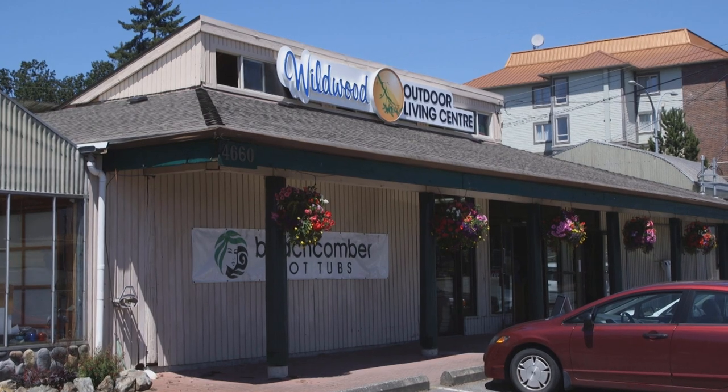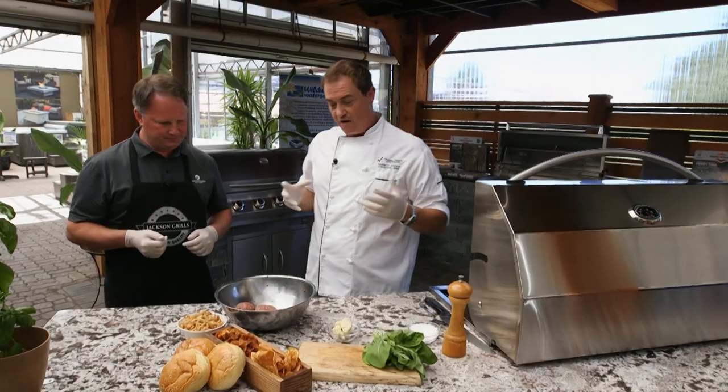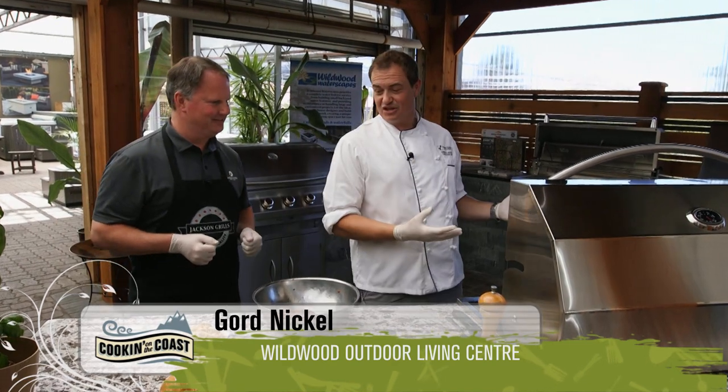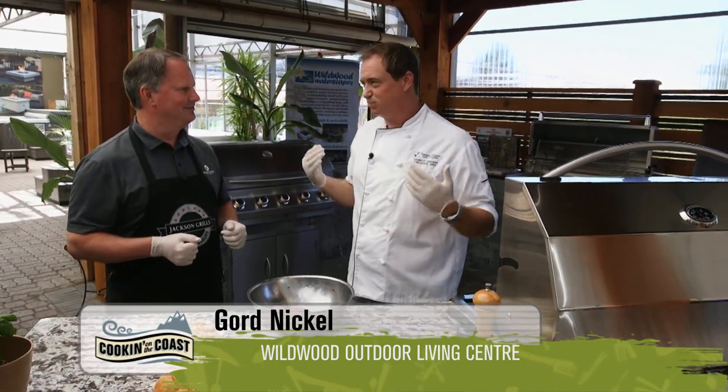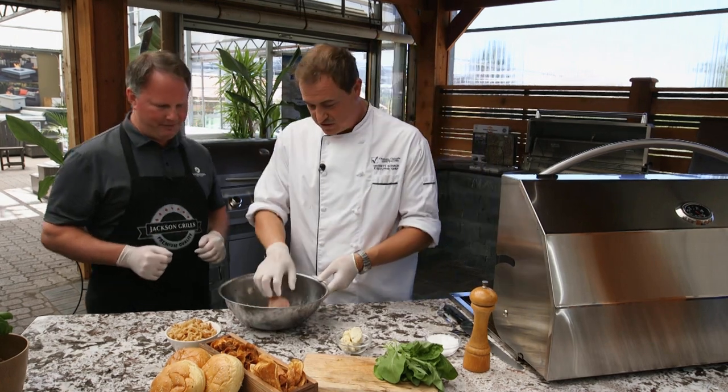Here we are in this amazing outdoor kitchen at Wildwood Outdoor Living Center. With me is Gord Nickel. On the menu today is a delicious gourmet blue cheeseburger. We've got an amazing grill to cook it on, so I thought we can't just do plain old burgers — let's actually do a stuffed hamburger.